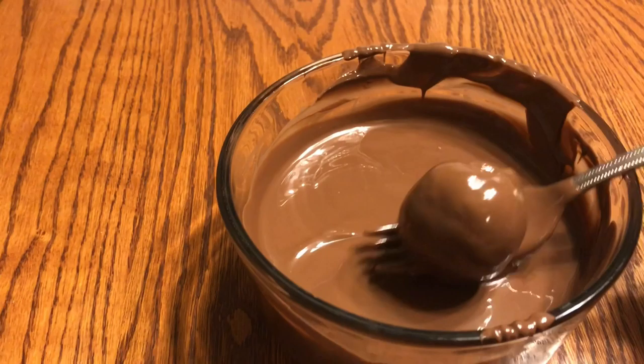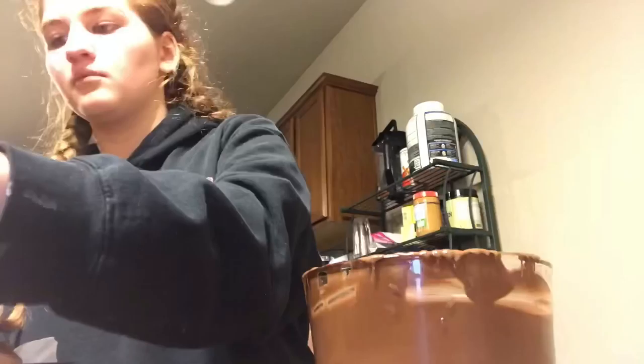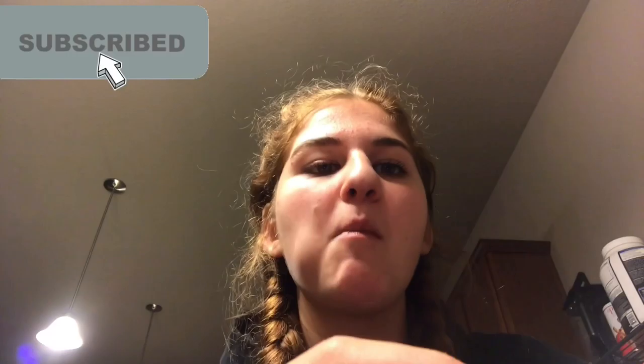Okay so these have been in the freezer for approximately not even 10 minutes — we're just going to deal with it. Take the ball, chuck it in the chocolate, go swirly swirly. Okay so I finished them. I don't know what I'm going to post again, so bye losers, see you never.